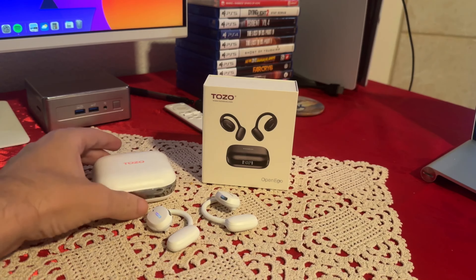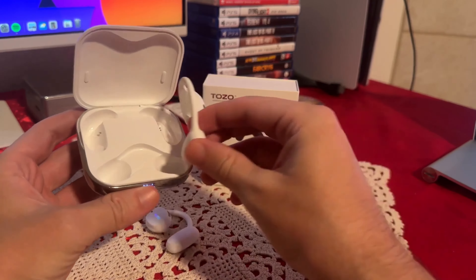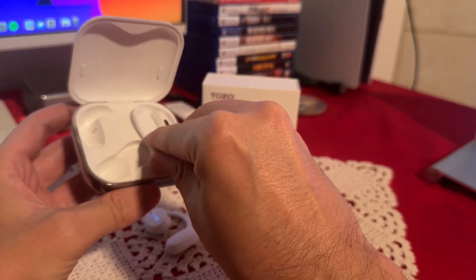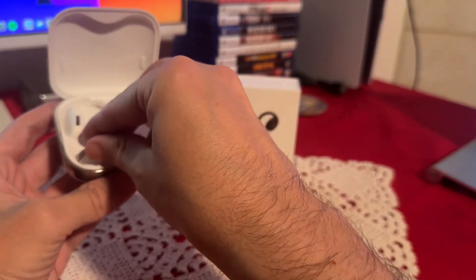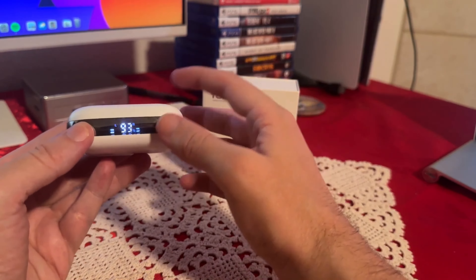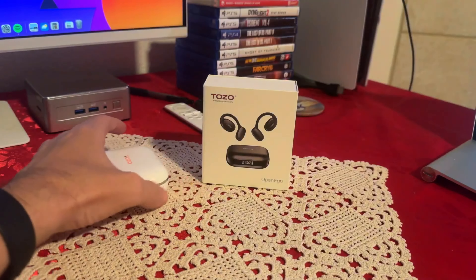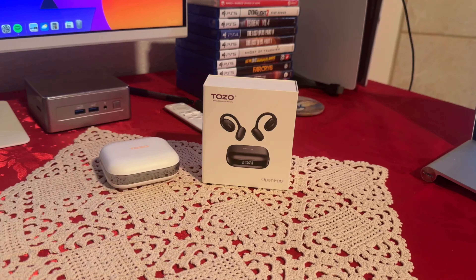So far I definitely love these headphones, and I also love the case. To put them back inside, you find the two little pins and slide them in — that's one — then do the same for the other one. Once you close the case, you'll see the battery percentage and they'll charge inside. Once the case is empty, just plug it in to charge the case, and through the case you charge the headphones themselves.